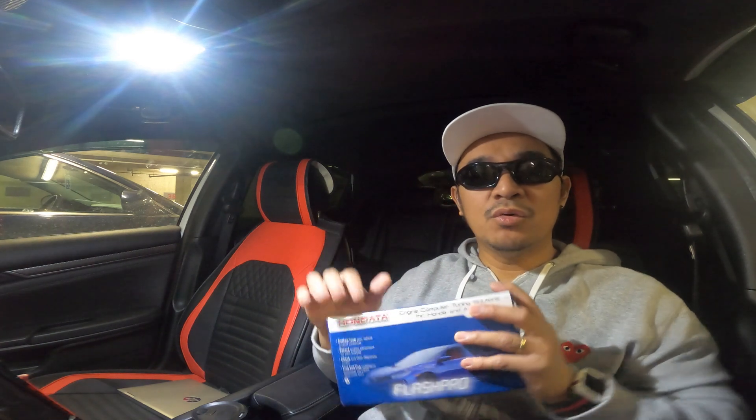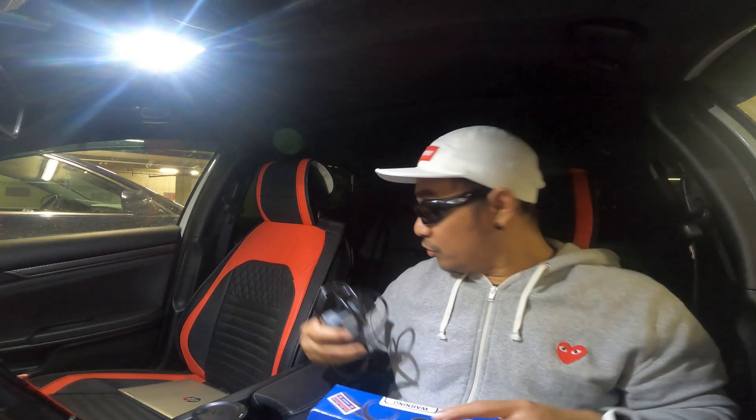Before we jump into the install, let's quickly go over what you'll need. You're going to need, of course, this Honda Flash Pro unit, including the cable which is included in the box, and also a laptop to install the necessary drivers and Honda software. Before I forget — your laptop should be running Windows XP or newer. If you have a Chrome or Mac operating system, then you're out of luck; as far as I know it won't work.